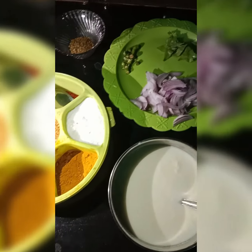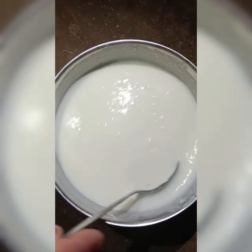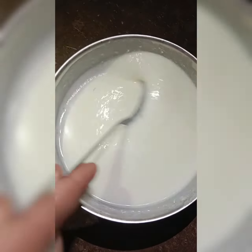For making curry, I have curd, onion which is cut in slices, curry leaves, green chili cut in pieces, methi, salt, turmeric, and red chili powder. I will show you how I am going to make curry. First of all, I am going to put some mustard oil in this pan.